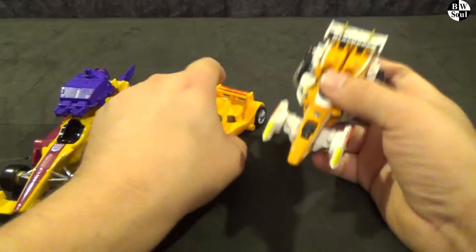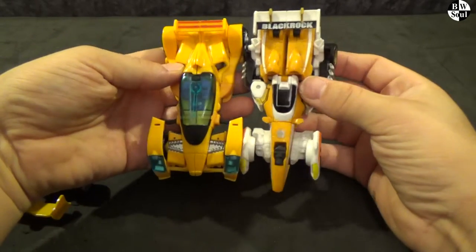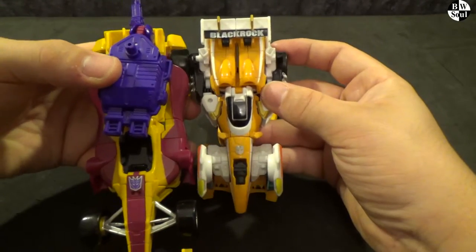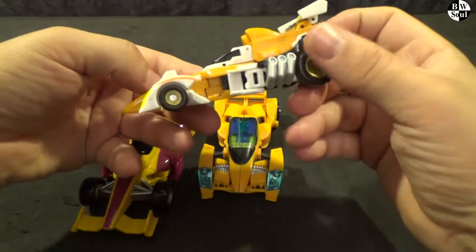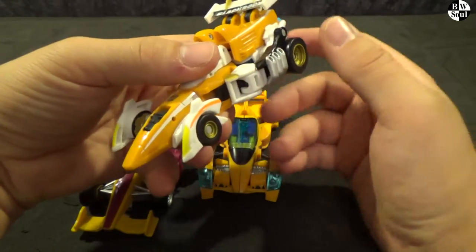And we have another Scout Formula One looking car. This is sort of more Scout size to Scout size. See, the deluxe is just so much longer. But I actually really love this figure — I can't remember what it's called for the life of me, but that's a really badass Formula One future car looking mode.